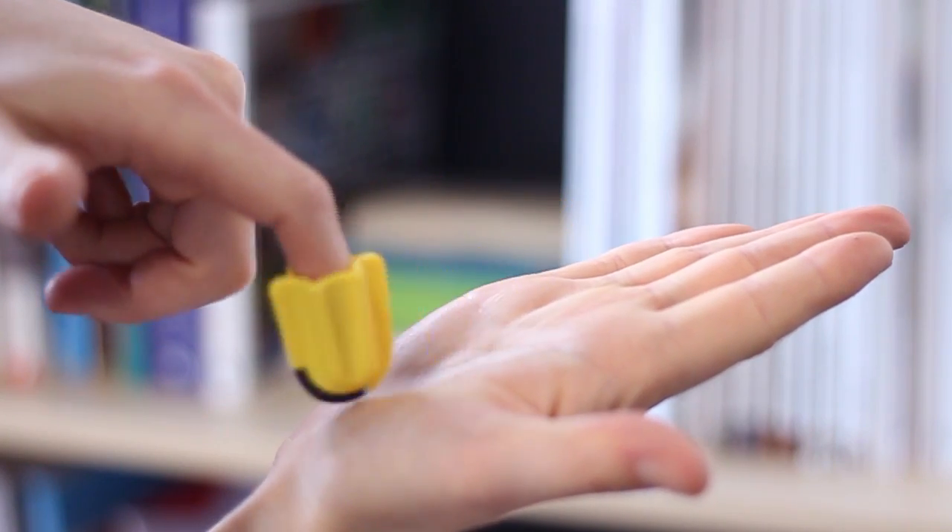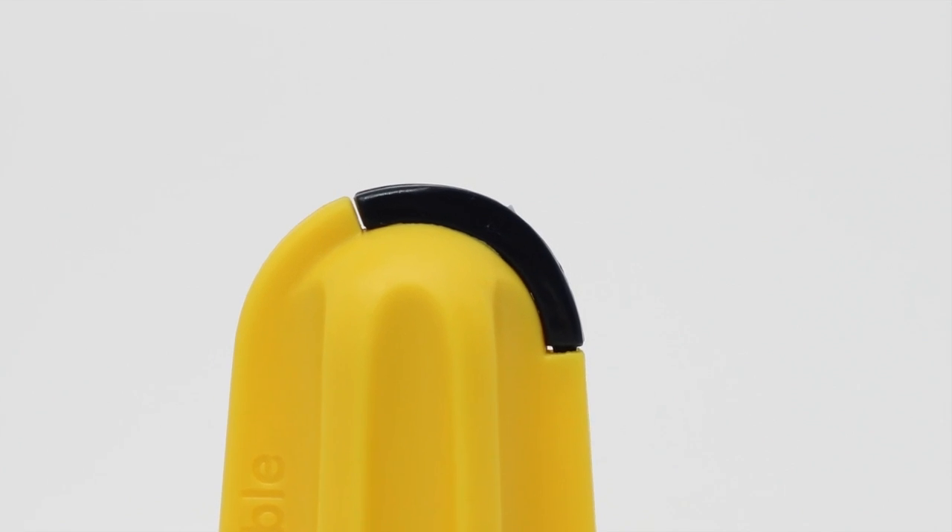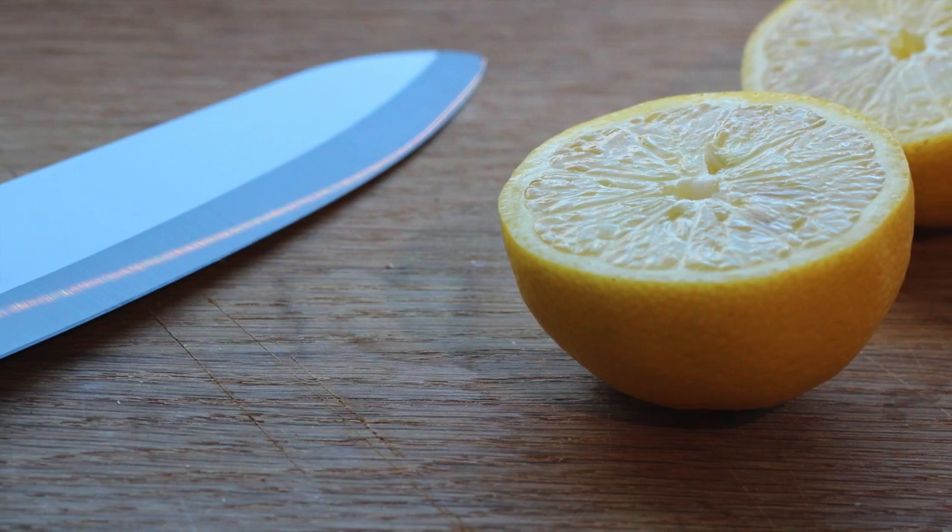A safe blade design means that although awkward packaging should be afraid of Nimble, you needn't be. Nimble's blade is made out of zirconia ceramic, a special material which is much harder than steel, so you won't need to worry about finding a replacement any time soon.